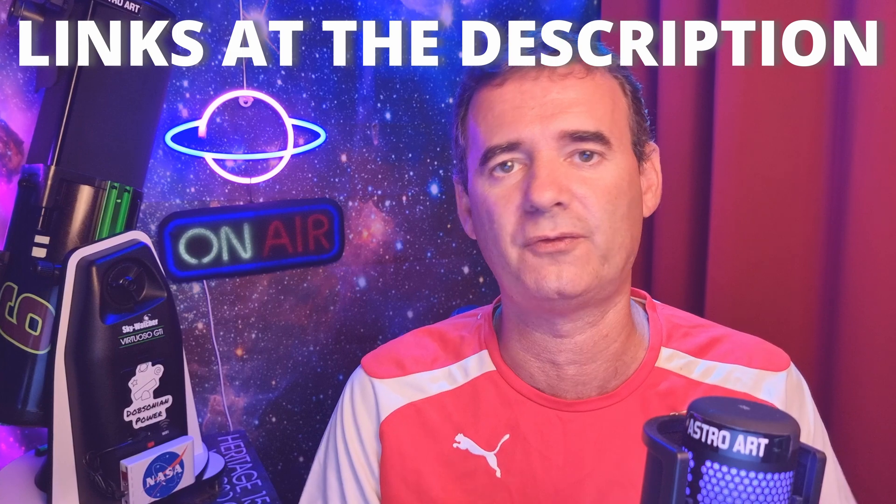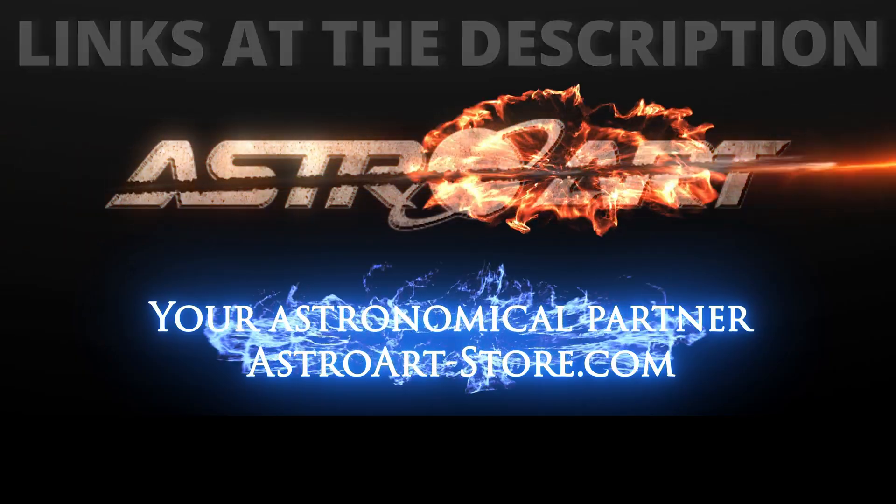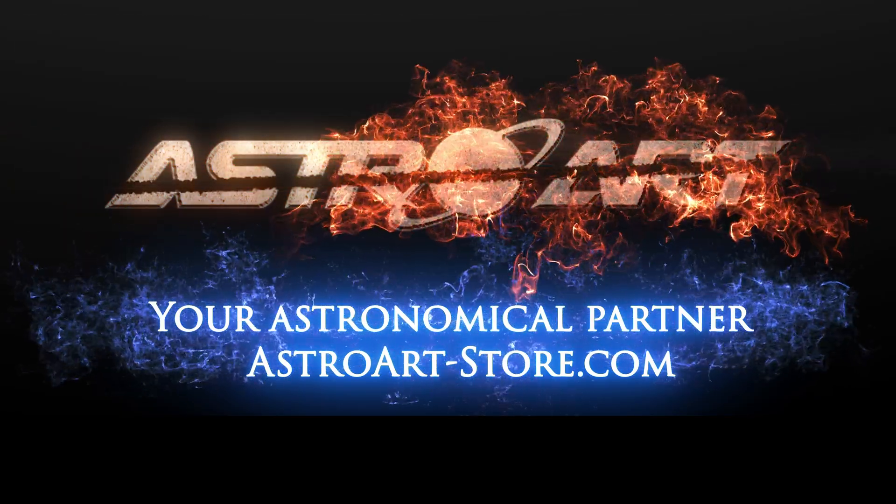The telescope I'm using for this demonstration is an 18-inch Dobsonian telescope, which I love and it's very user friendly. You can find many of them at Astroart Finland, our sponsor.